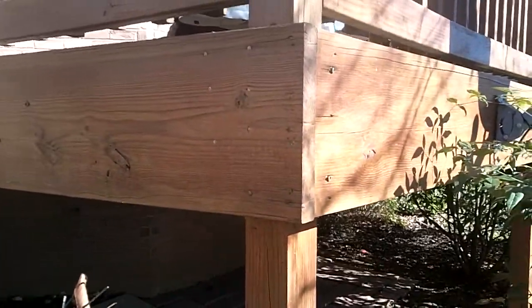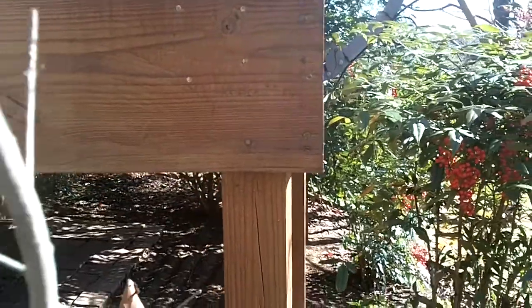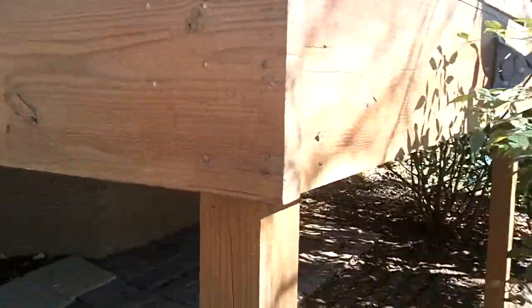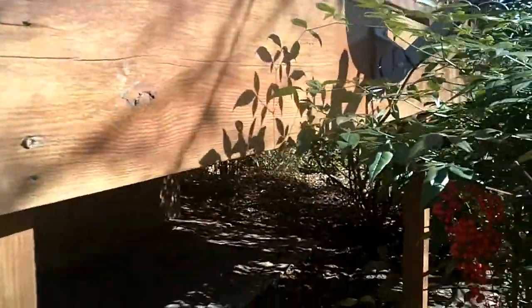This is Steve Traylor with A Plus Home Inspections. On this deck in Thompson Station today, you can see that all that's holding it up is the rim joist here. It's just put in with a couple of small lag screws, and none on this side, and just a few nails.